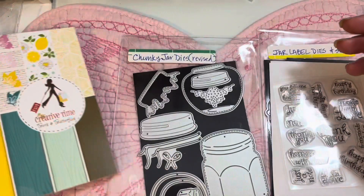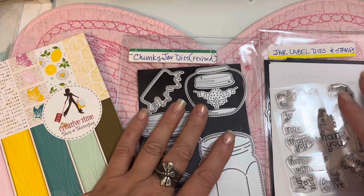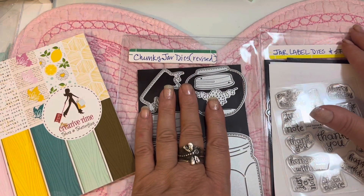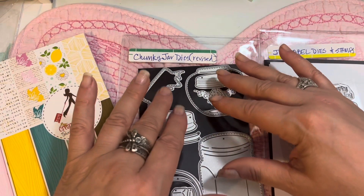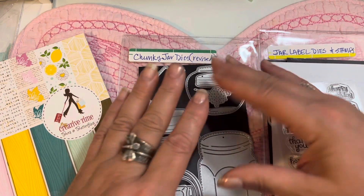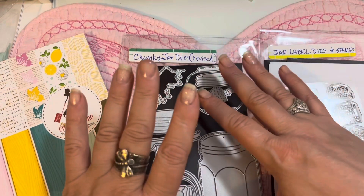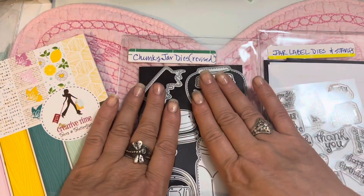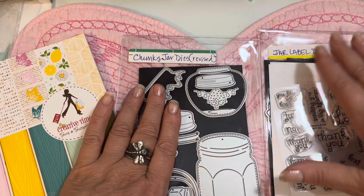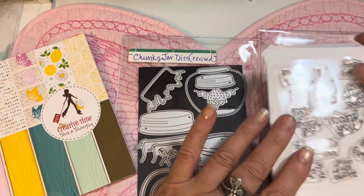She also has a really cute butterfly print in pink — just a wonderful paper pad for this bees and butterflies release. Today we are showcasing the chunky jar dies. I had shared some projects with Emma's mason jar dies from several years back, and they are retired. A lot of you had asked her to bring jars back, so this is her new jar die set, plus a jar label set and stamps to go with it.